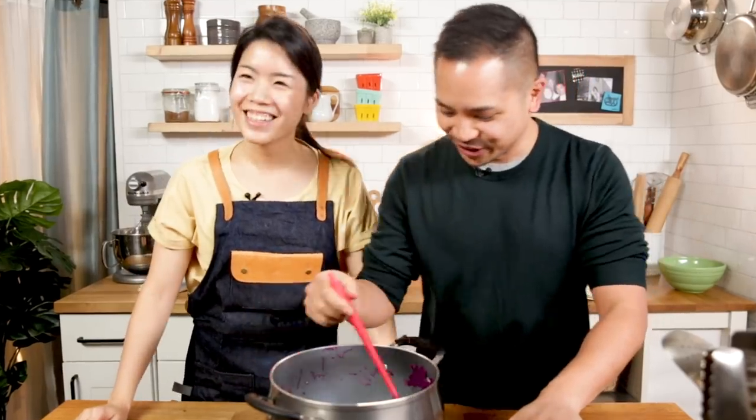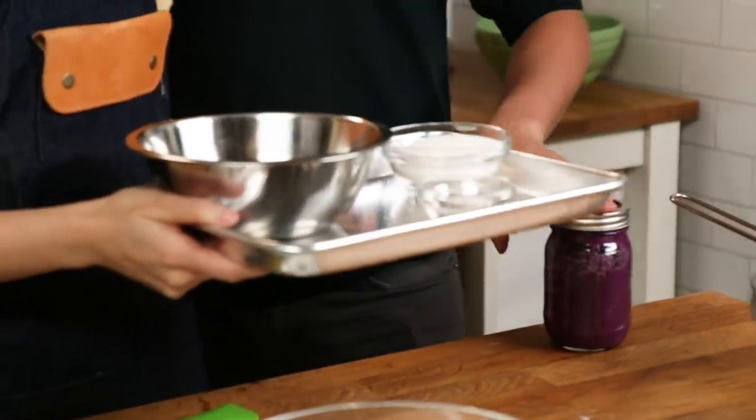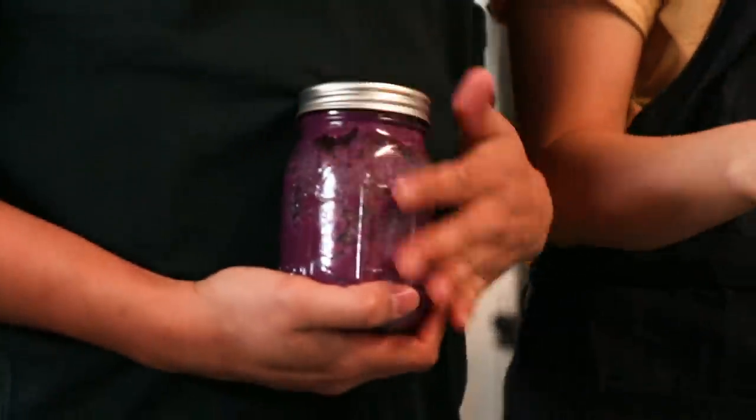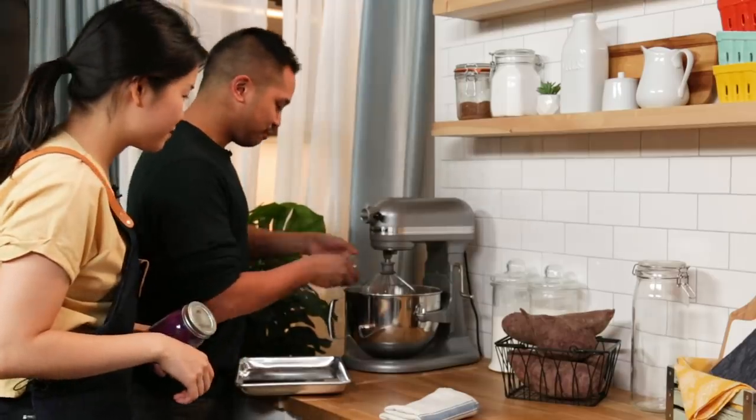Yes, cake! So we have the dry ingredients here, wet ingredients and a meringue base. We're gonna start by putting this in the stand mixer - egg whites, sugar, cream of tartar. I literally used to make meringue as a kid all the time because I was just obsessed. You made pavlova as a kid for fun because it was just eggs and sugar - and you told me you don't cook!